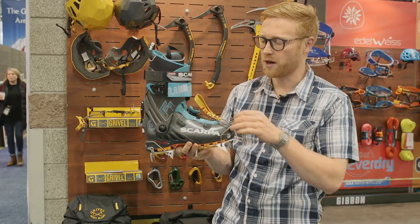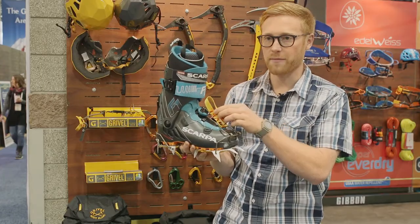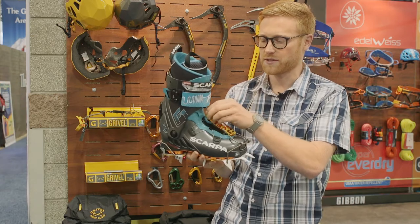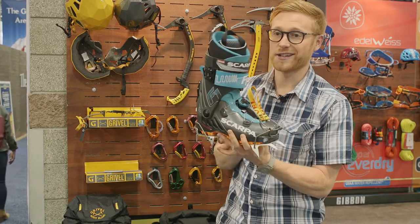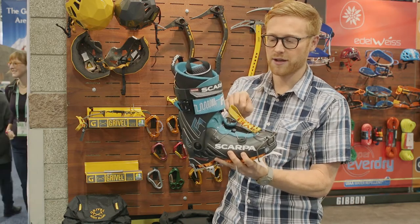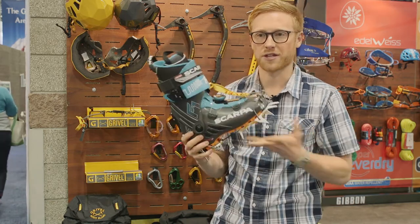With a boot with traditional buckles, this strap here can just go underneath one of the buckles. With the boa system, as this boot has, there's an additional strap that comes with the crampon that just attaches around there for extra security.